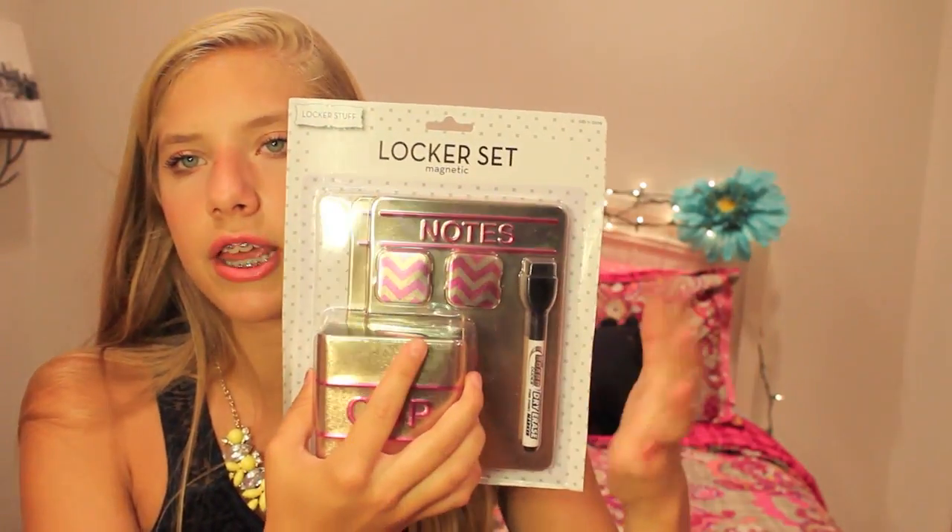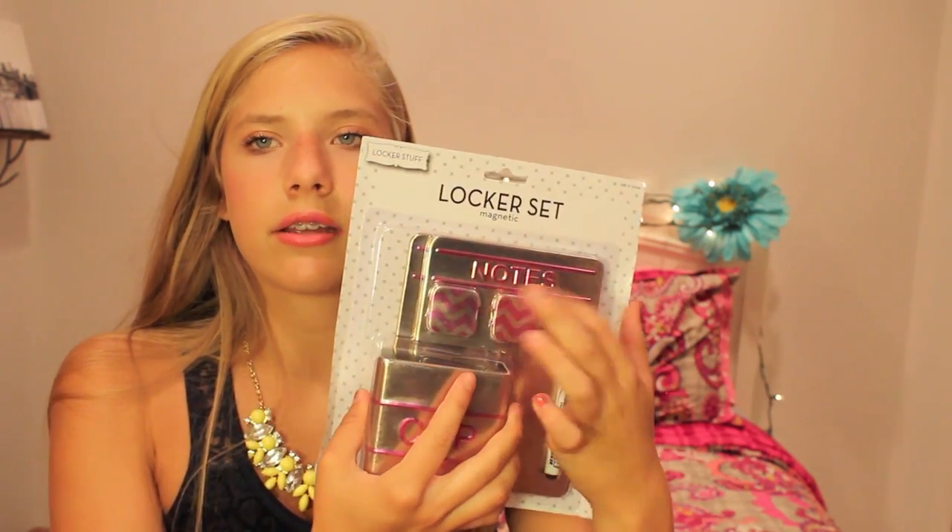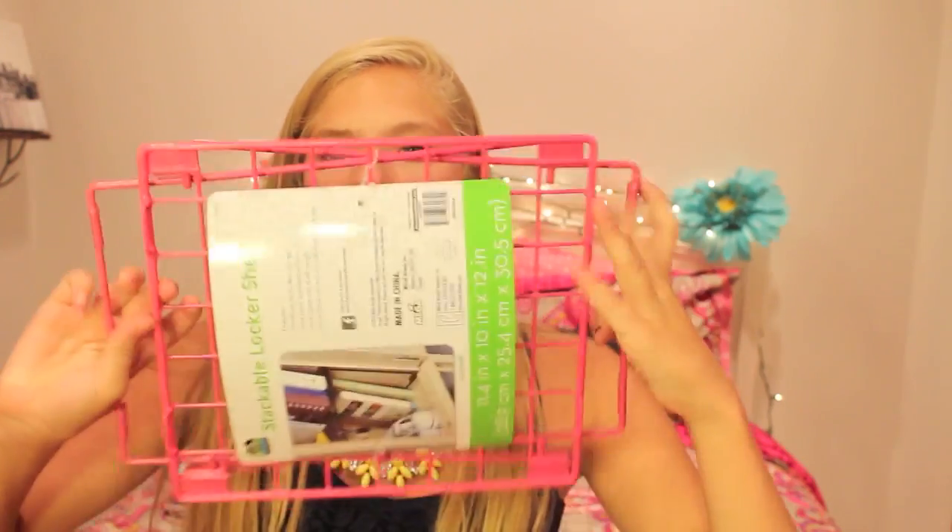I got a cosmetic pouch to use as a pencil case because there were no cute pencil cases. For my locker, I got locker curtain things because I love decorating my locker, plus a locker set from Target that comes with a marker, a writable surface, magnetic accessories, a mirror, and a cup holder for extra pencils. I also got white out because everybody makes mistakes, and a locker shelf to separate my notebooks and textbooks.